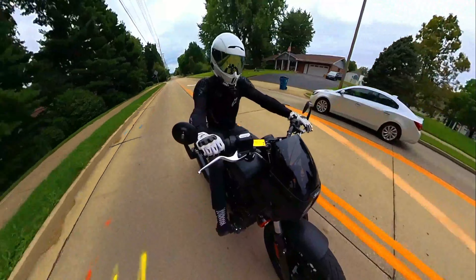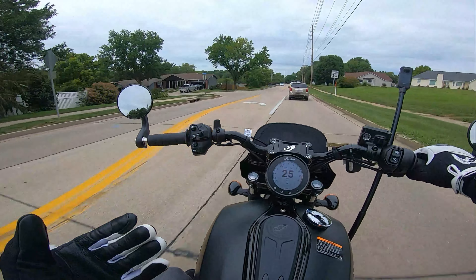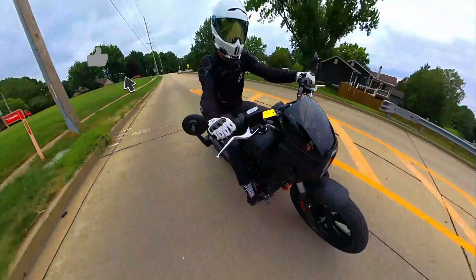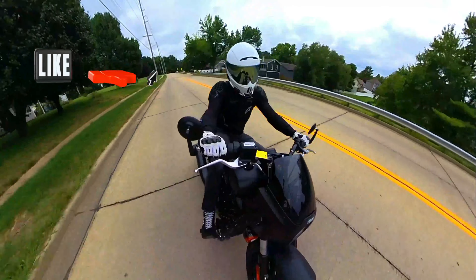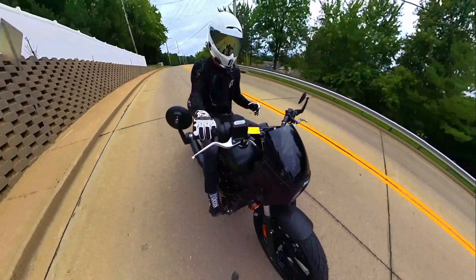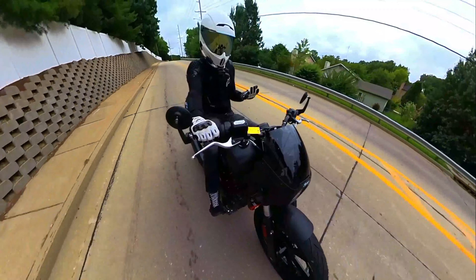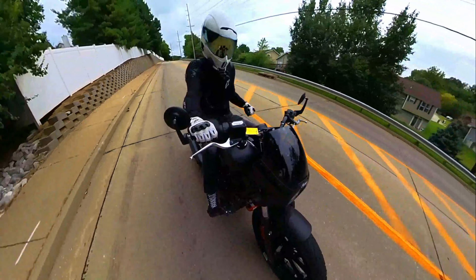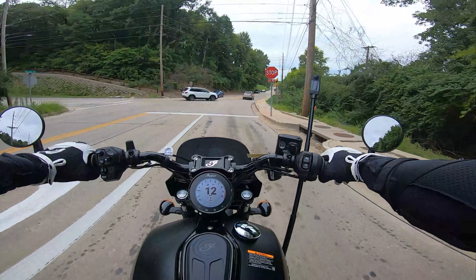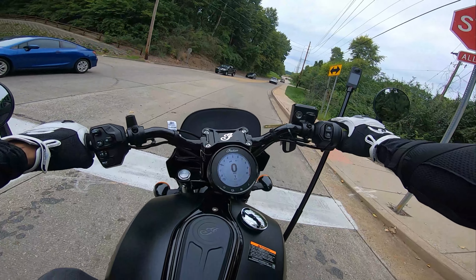Because our silhouette is so long and low and our rake is so far out in front of us, the handling of the Scout is not as sharp as a sport bike — which should be apparent immediately upon looking at it. But even with that, the Scout is pretty flickable; you can dip it in and out of turns pretty easily without a lot of fighting back. The suspension on the other hand is not the most plush and forgiving — 4.7 inches of travel up front is fairly competitive, but three inches in the rear is what kind of hurts.